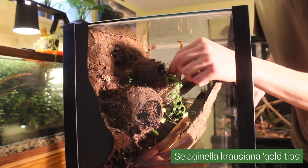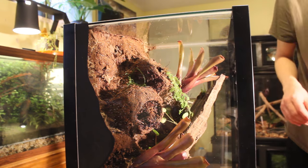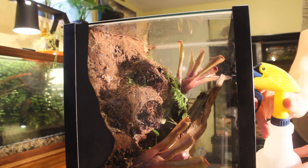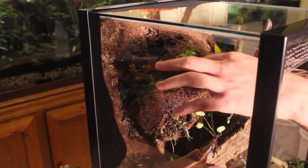Now, here's some Salaginella Crowsiana Gold Tips. I am putting it in this planter so that it covers the top section of the background and drapes over the sides of the log, creating a curtain of sorts. From past experiences, a lot of Salaginella can't handle animals walking on them, but this particular one seems to be more on the hardy side, which is one of the reasons why I chose it.